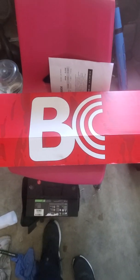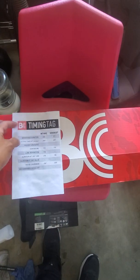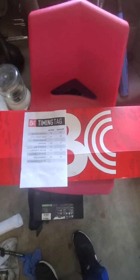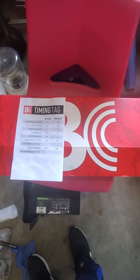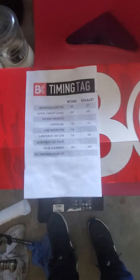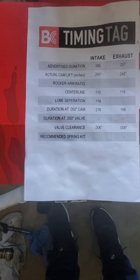What's up, what's happening to all my J freaks! Brian Crower camshaft — today I'm gonna show you how to install the camshaft, especially the Brian Crower, because they got more duration and more adjustment.